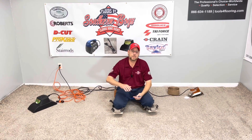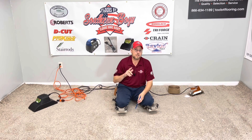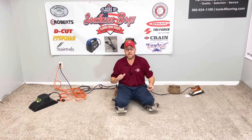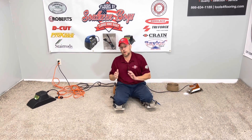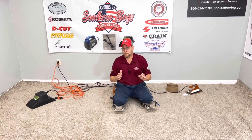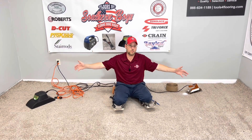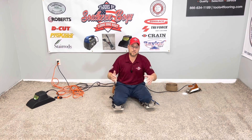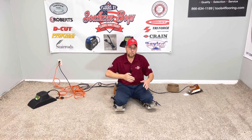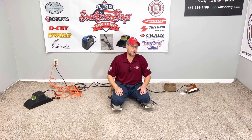Welcome back to the channel. In this video we're going to be testing seam tape once again, but this is a completely different test. We're going to see if the seam tape will actually stretch or if it will not stretch. This might be problematic when you're working with a pattern carpet in a 30-foot room — if the seam tape doesn't stretch like the rest of the carpet, it might cause a bow in your pattern. We're going to see if that theory is true or not.